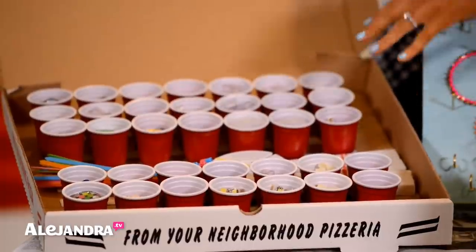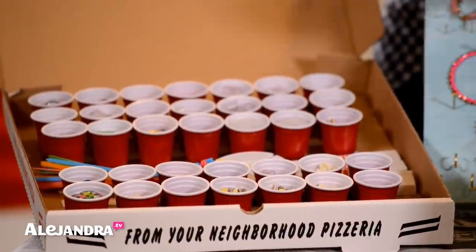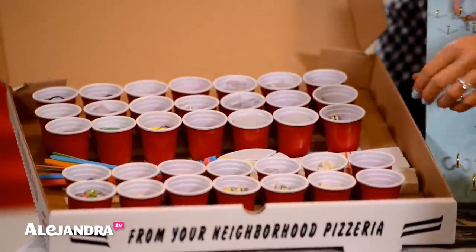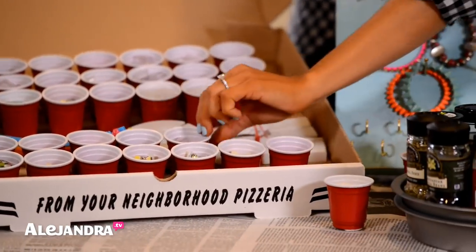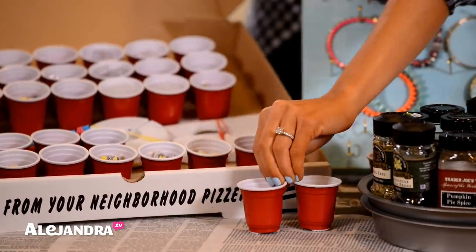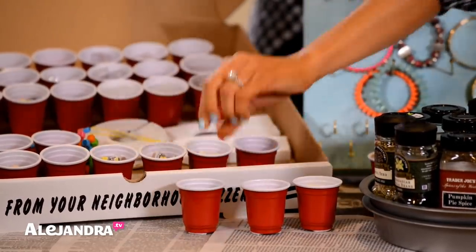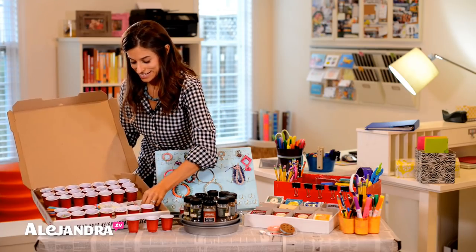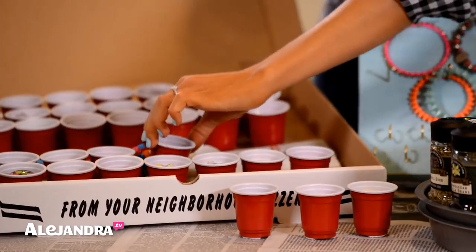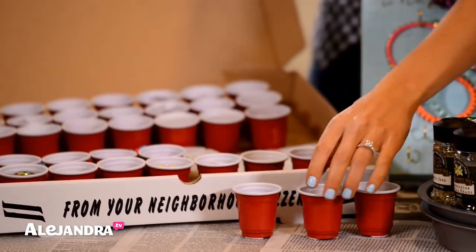The reason I Velcroed them down was to make the tackle box flexible. If you're storing small things one year, the next year you might use it for bigger things, so you can always take the cups out to create bigger sections and put them back. If I take them out I have a bigger section right here for bigger things. The cost was just the cups and the Velcro — and now you have a tackle box.